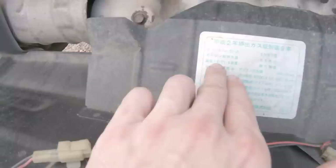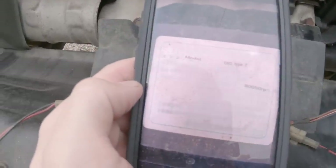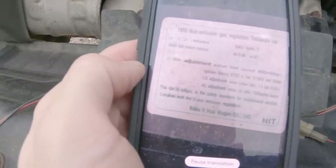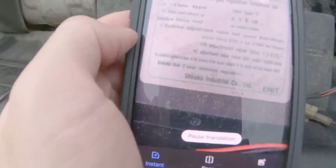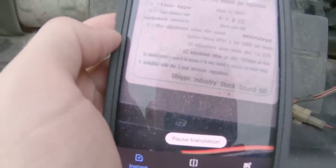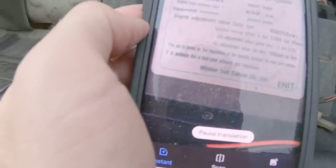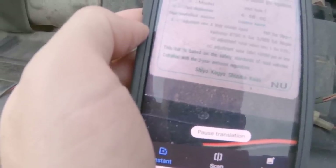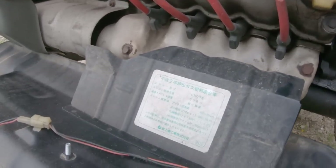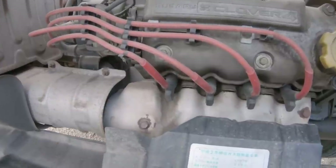So here we see our engine is an EN07. The displacement is 658cc — they're capped at 660 on the Kei cars. The sticker reads: vehicle conforming to 1990 exhaust gas regulations, engine type EN07. It also references valve adjustment and ignition timing set at idle. This car meets 1990 two-year exhaust emission regulation safety standards. Fuji Heavy Industries. So we have our little Subaru 0.66-liter or 658cc engine.